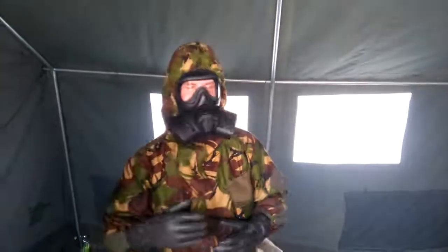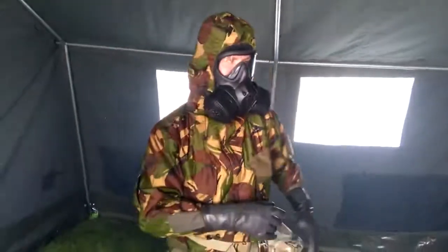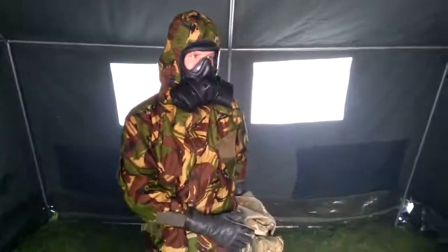JSR Respirator. Decontamination of your hands using the DKP1. Decontaminate your haversack.